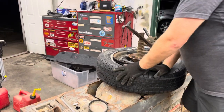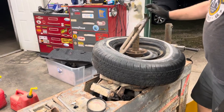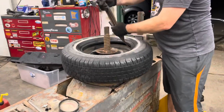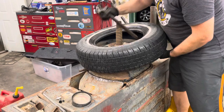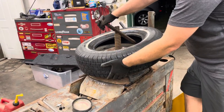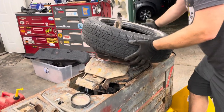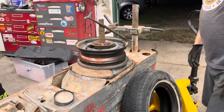All right, we're good. One side is up. Same thing on the bottom - hook that tool to the bottom and you'll see what it does. That's it, tire's off.